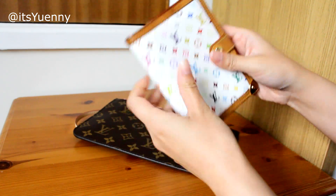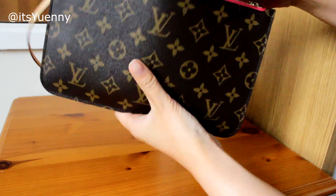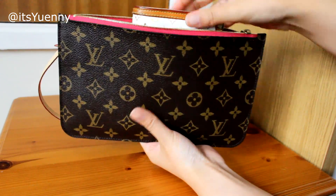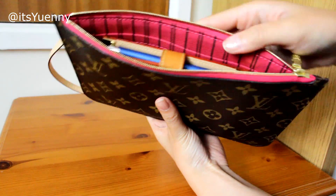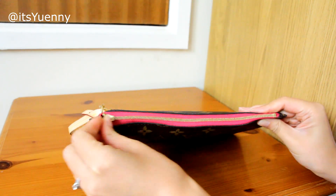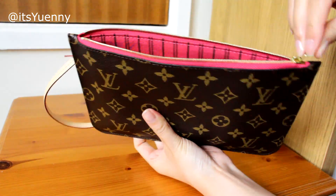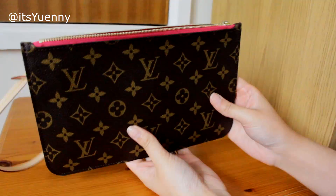A really nice small ring agenda — the Agenda PM — also has a pen in there, which makes it a little bit bulky. Trying to put that in one way, it doesn't fit, but it fits the other way.